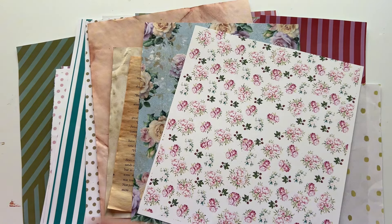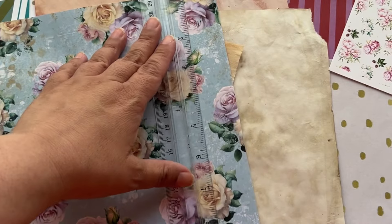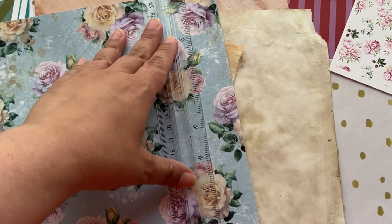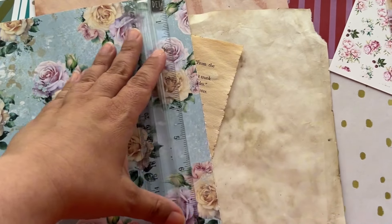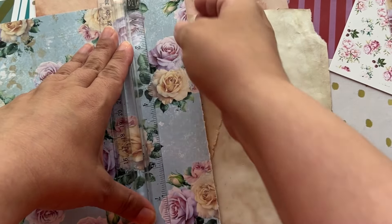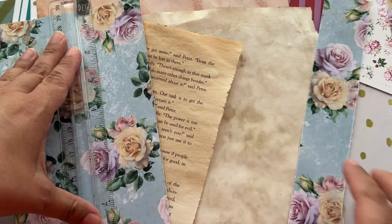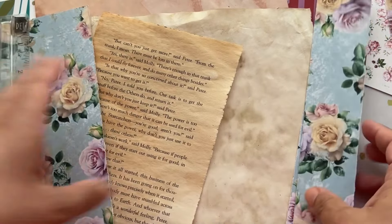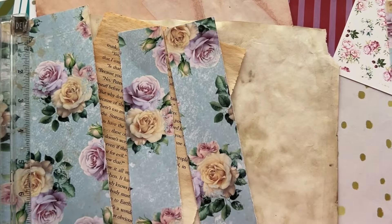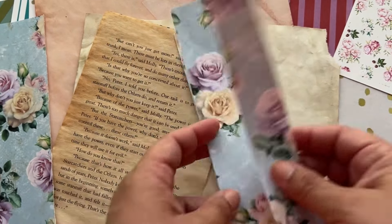All I'm going to do is take this paper and cut it into strips. I want to make sure to cut some strips thicker than others. You can see these are thicker and this one's thinner, and I'm going to do the rest of these the same way.